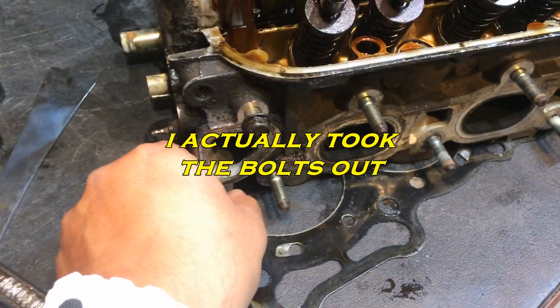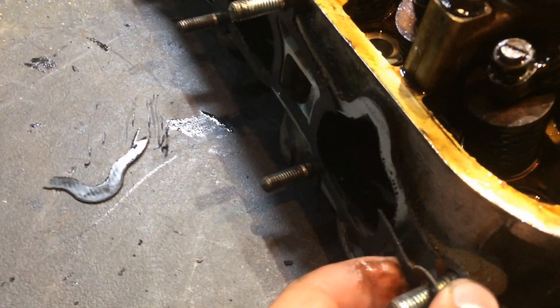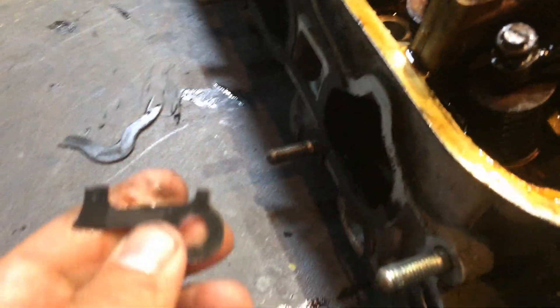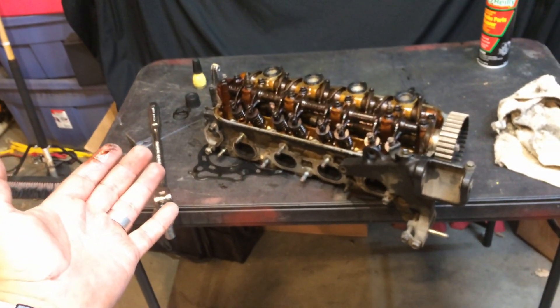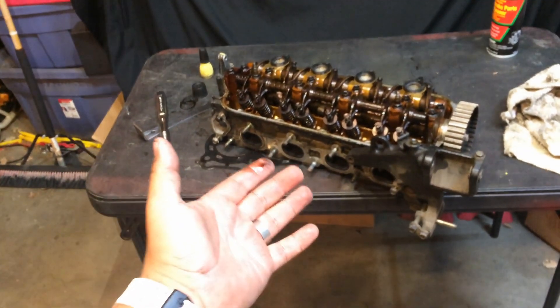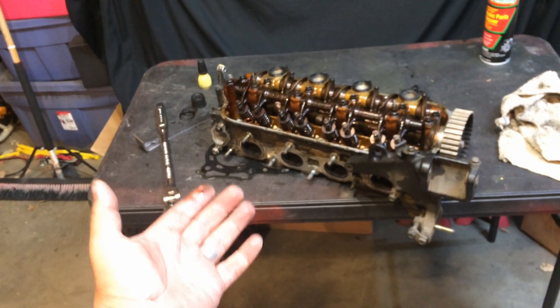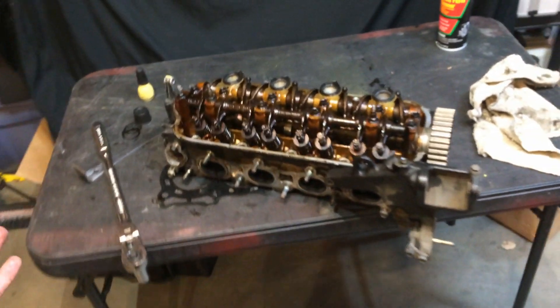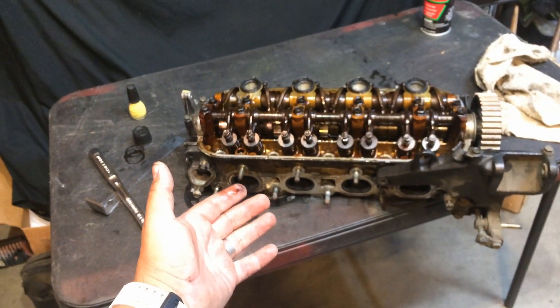I'll probably leave those bolts in there. These sensors here I'm going to take out, and anything on the back side. This is the intake gasket, but it's already broken and cracked, so I'm going to end up replacing that anyways. Basically the theme here — and it's not that hard — is just take off all the stuff that you don't want to get broken or lose. Because it's not the machine shop's responsibility to look after your stuff that you leave on your head. So take off as much stuff as you can, get it as naked as you can before you send it to the machine shop for resurfacing.